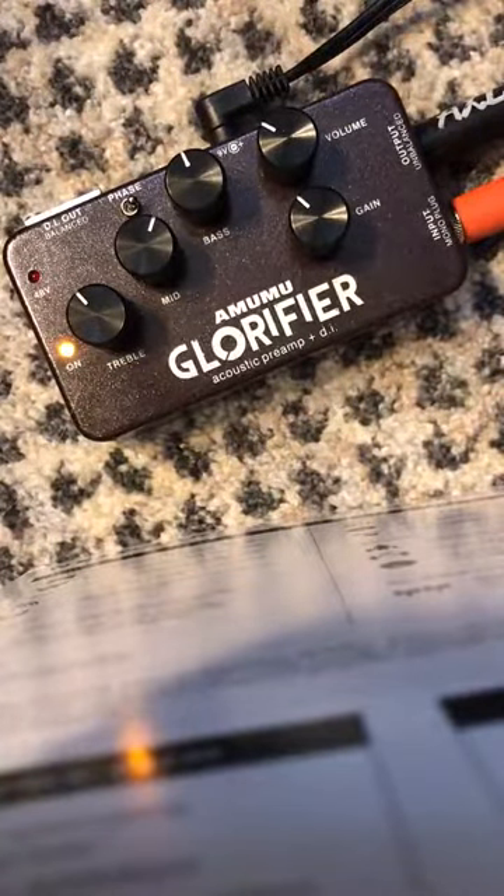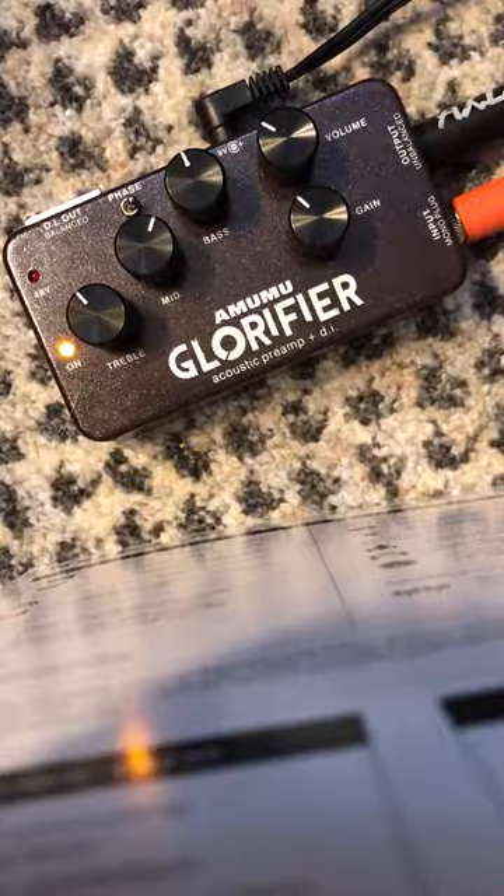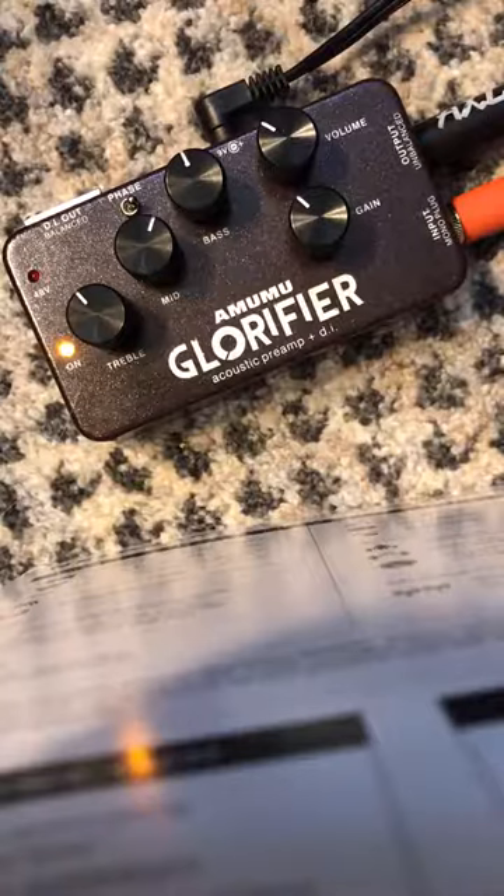You're just really hearing this pedal — not the preamp or anything from my guitar amp. And it just, I think it sounds fabulous. It just has a good sound to it.